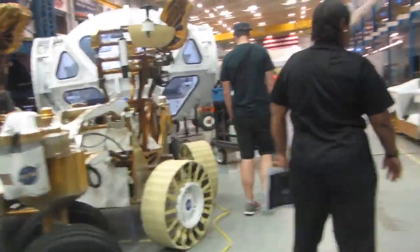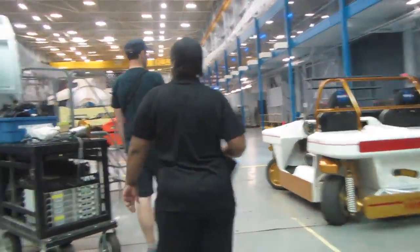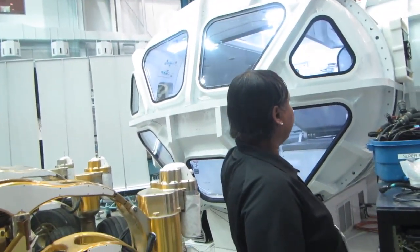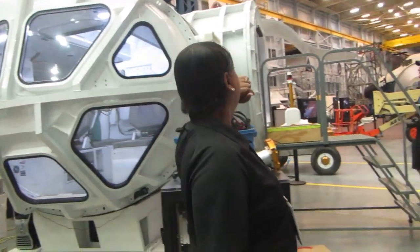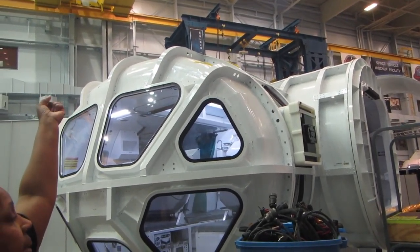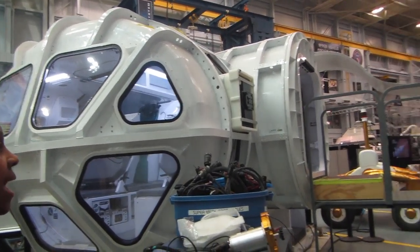Come on over and let's go in. I want to show you this. So this will be your home away from home. Everything you need is here — toilet, galley — all inside this unit. You're going to climb from the inside down into the spacesuit. They've got handrails above it, so when it's time to come back in, you just reach up and lift yourself out of the suit and back into the cabin.